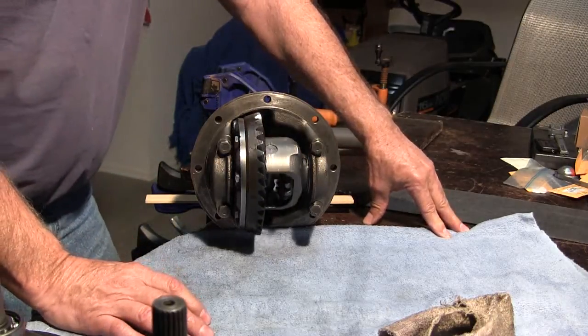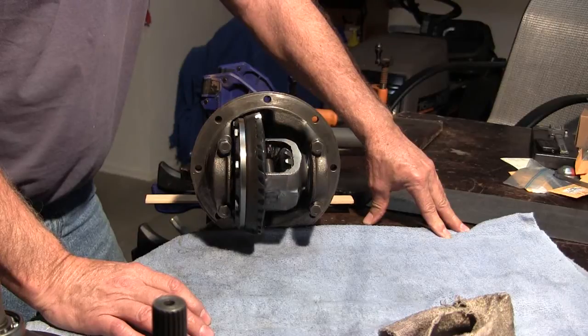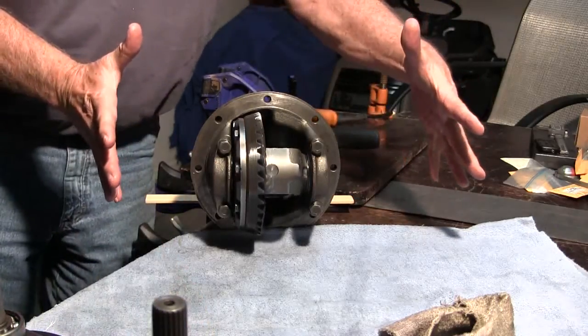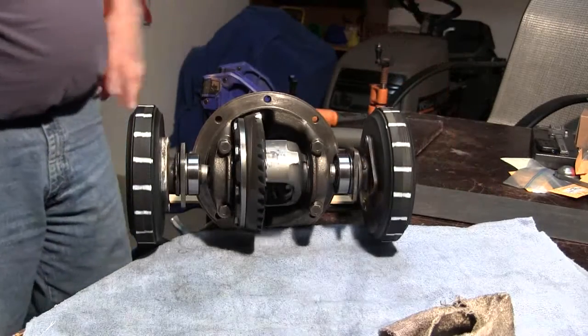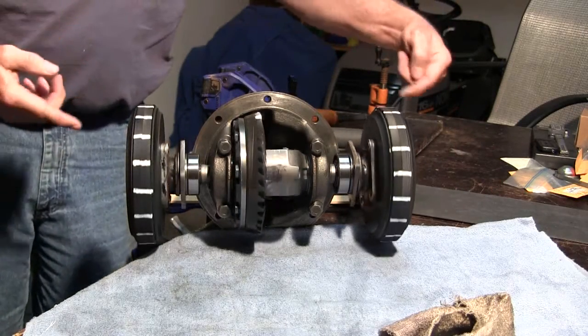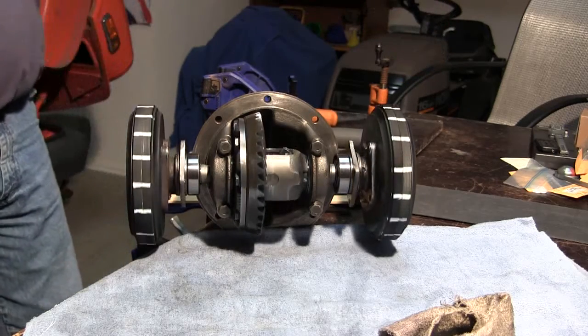We're not really doing much. Of course, what we're missing here is some tires. Now you can see the tires are going the same speed. They're going forward, just like the axle.